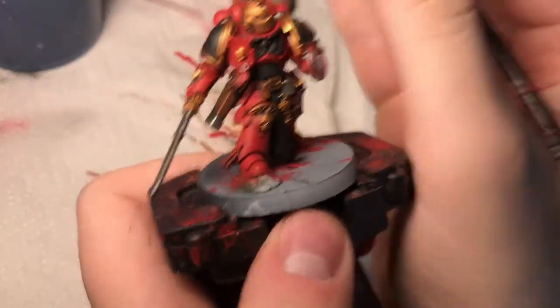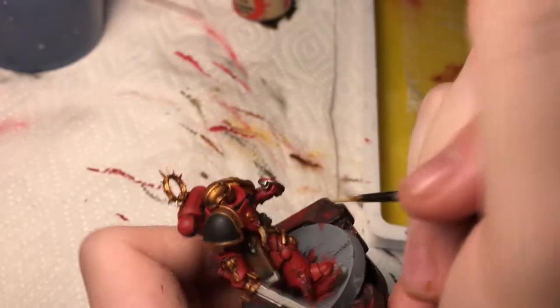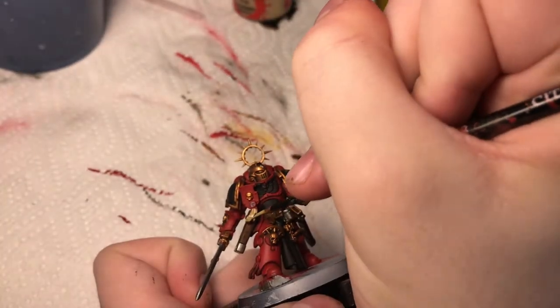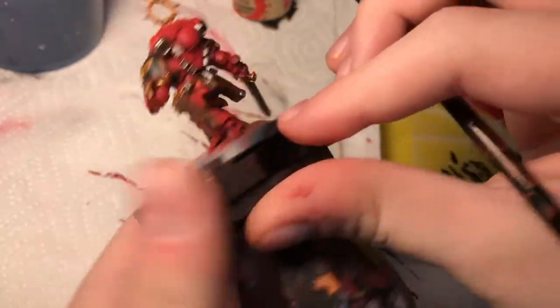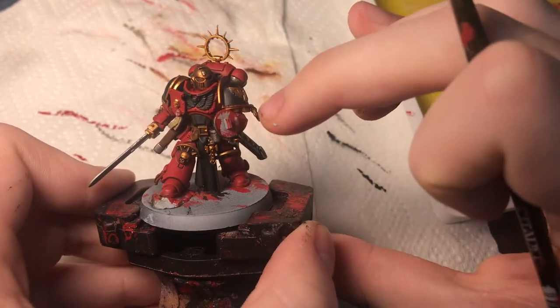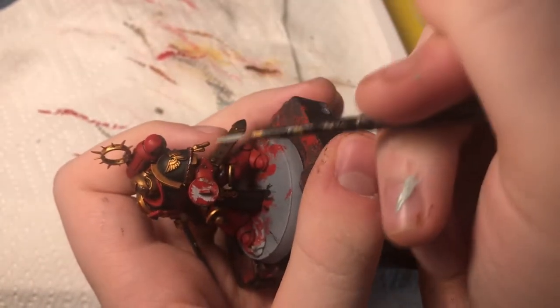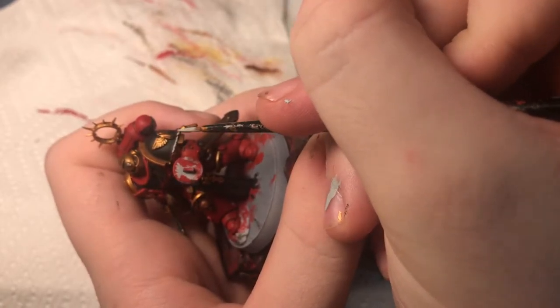Next I'm going to take some Xandri Dust. If you look, he has these little scrolls on him called purity seals — they write little poetry on them. I'm going to paint all these purity seals with a nice coat of Xandri Dust. Now I want to make this little tassel on his shoulder white. Painting straight white onto this dark red-gold surface will never look good, so I'm going to start with Celestra Gray — this will form the base for the white that I'm going to paint later, so it looks really clean and good.